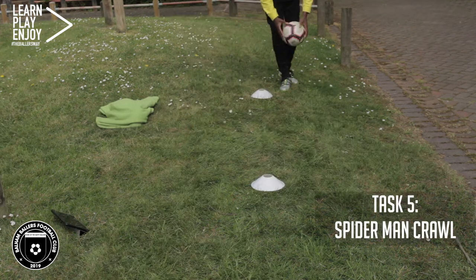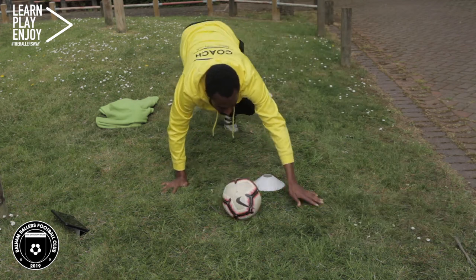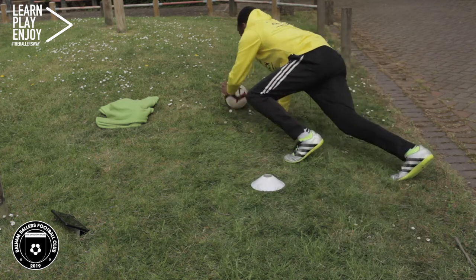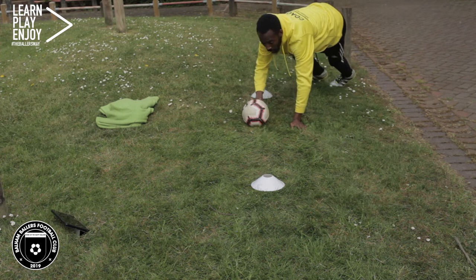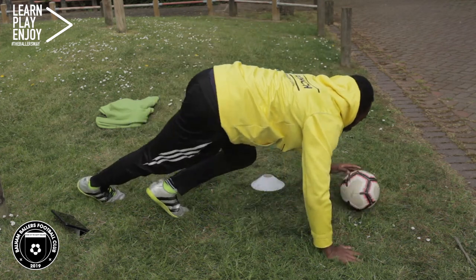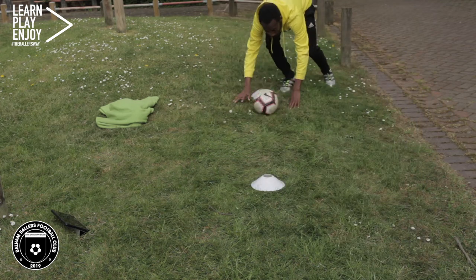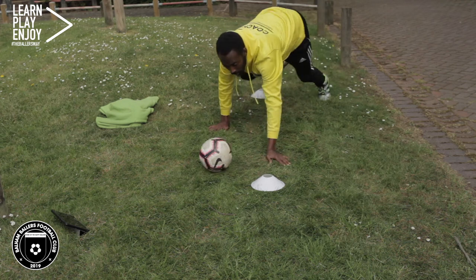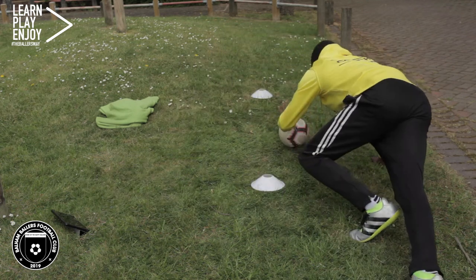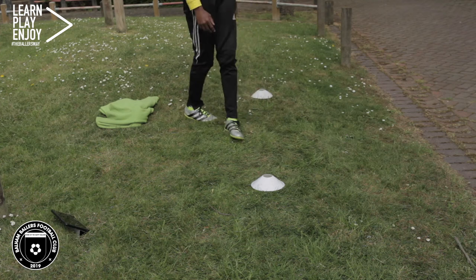For the final exercise we are going to need two cones and we are going to do the Spiderman crawl with a ball, going around the cones in a figure of eight — pushing the ball around, keeping it under control using our arms. I do not want anybody's knees touching the ground, so get those bums up and try to get your knees as close as you can to your elbows when crawling. We're doing 30 seconds for two sets.